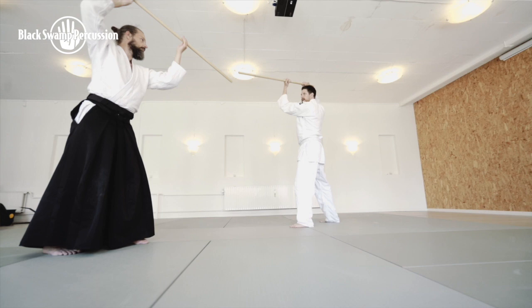Have you met an obstacle in percussion playing where you thought, how can I get further? Most of the time it's connected to habits and tensions, and Ki Aikido has actually created for me a perfect system of getting over those obstacles.